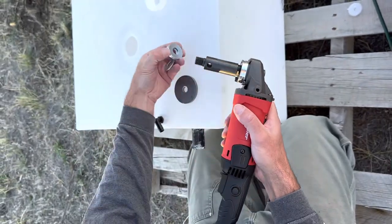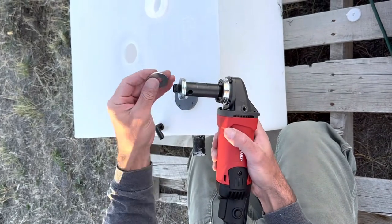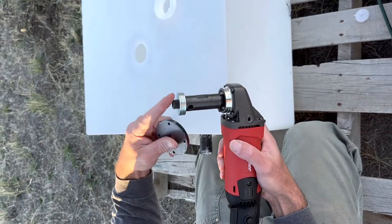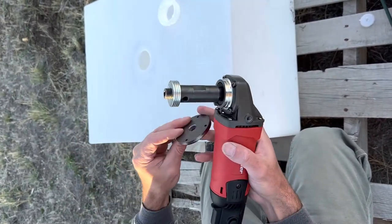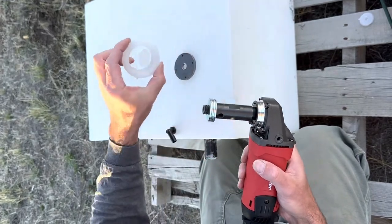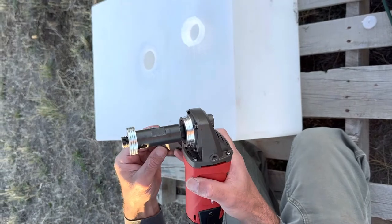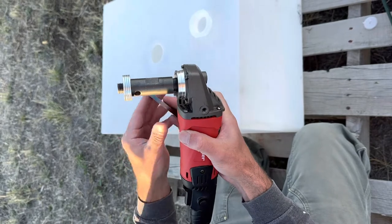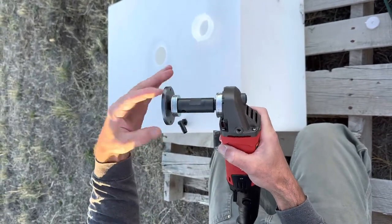So I got some washers from the local hardware store just to try to make it pretty flush with the end. I could have put two on there and it wouldn't matter since the fitting is hollow in the center anyway, but this way it looks better to me. This was cut out with a plasma torch.